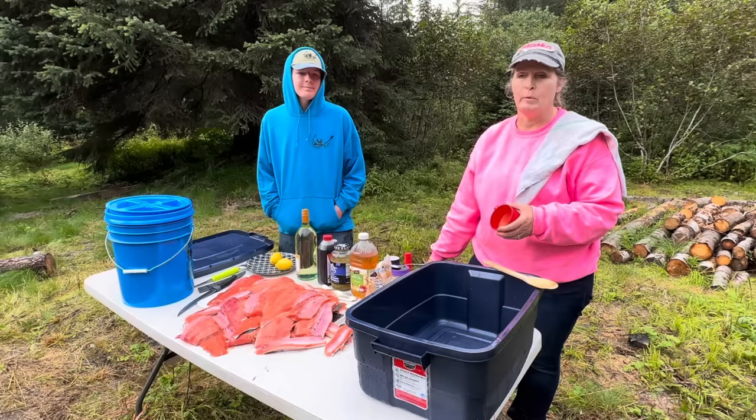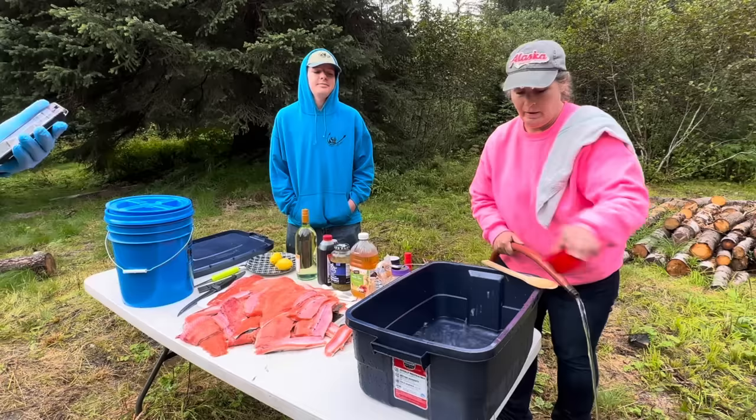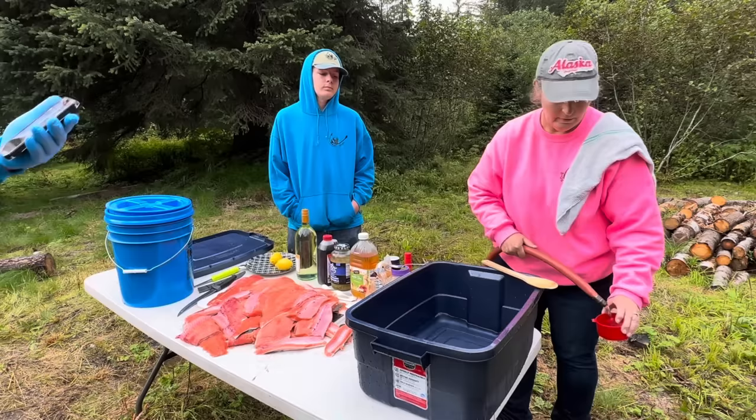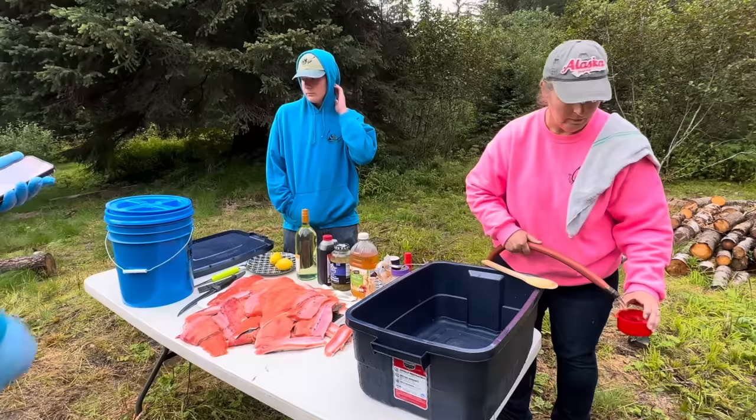We're going to get the salmon that we caught today ready for smoking. So we're going to get the brine ready for them. It's four cups of cool water, half a cup of white sugar, half a cup of brown sugar, one-third cup of kosher salt, and zest of lemon. We're going to add some other stuff to it, but that's the base of the brine.